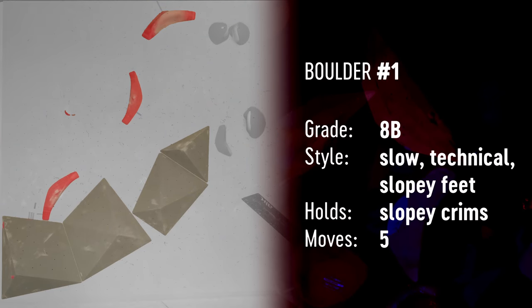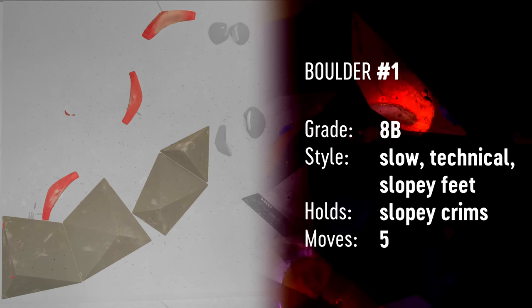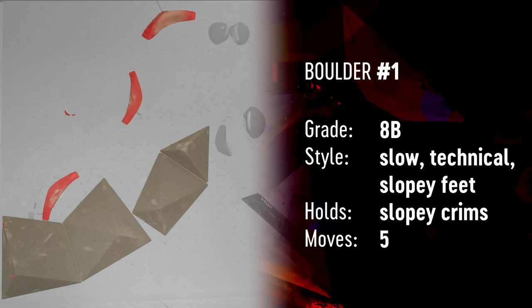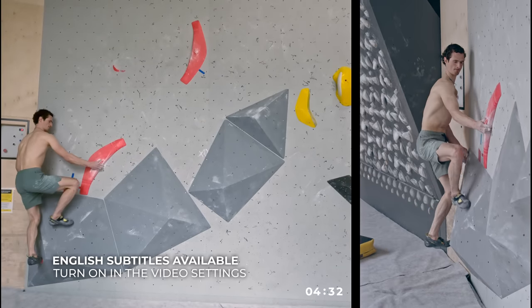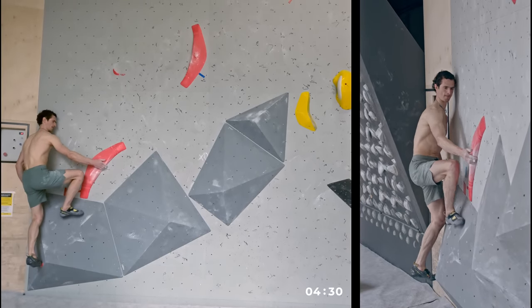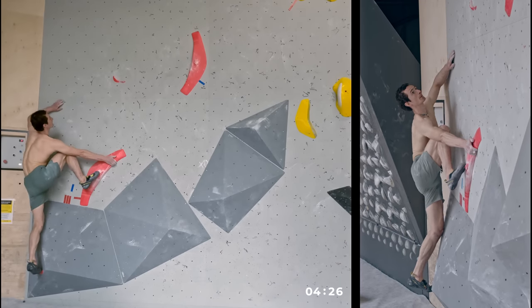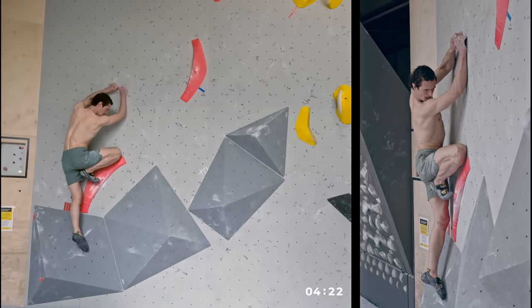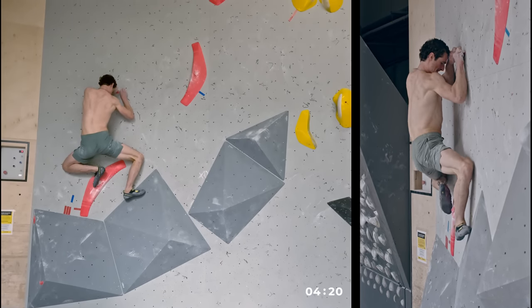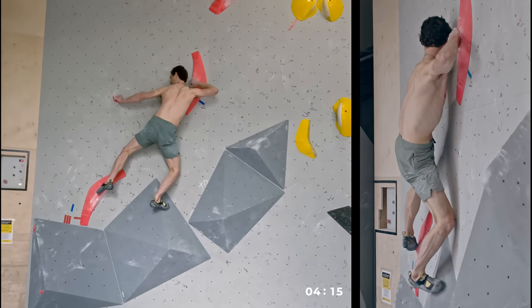Boulder problem number one is three degrees slab and it was intended to be a relatively easy boulder problem, but a high-risk boulder problem due to the slopey and slippery feet on the volumes. It's not necessarily difficult to top it, but it's quite difficult to top it on the first try because you can slip quite easily and unexpectedly, especially in the transition of your body towards the right.